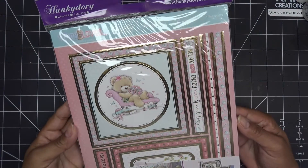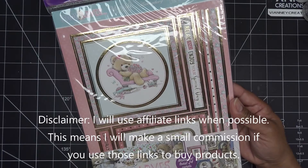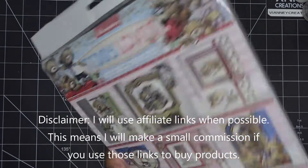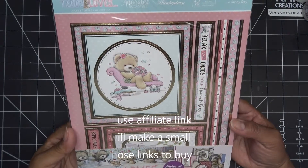Hey everyone, so for today's Busta, I'm going to try out this Hunky Dory set I've had for at least a year, if not two. Just really cute sets they put out, but I've never really tried them.